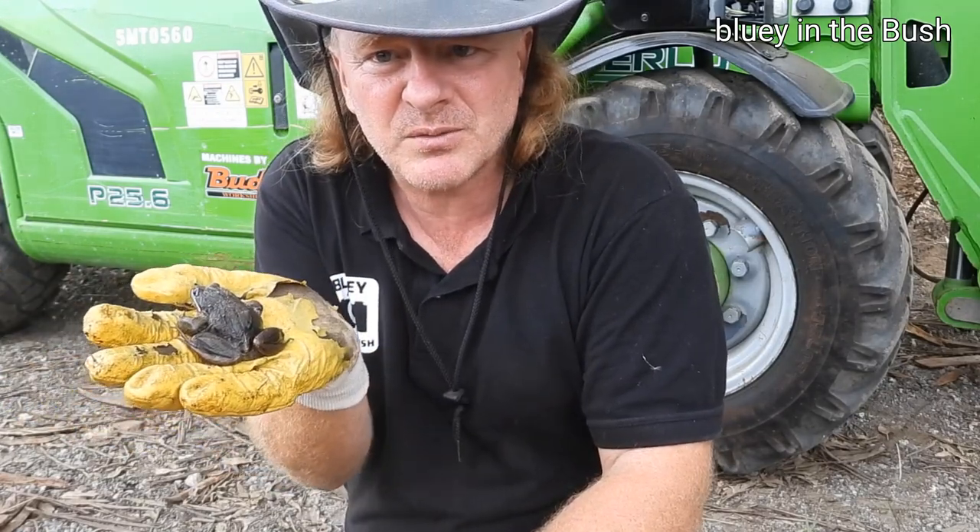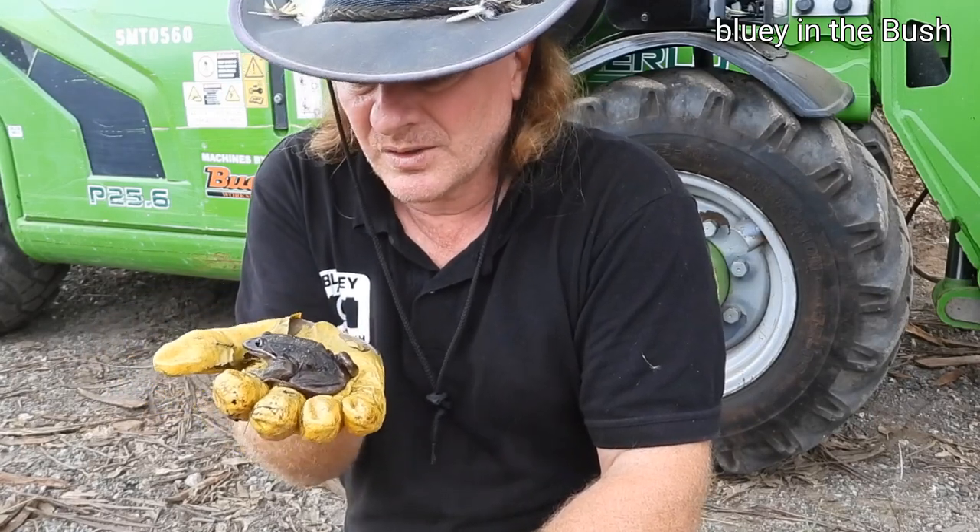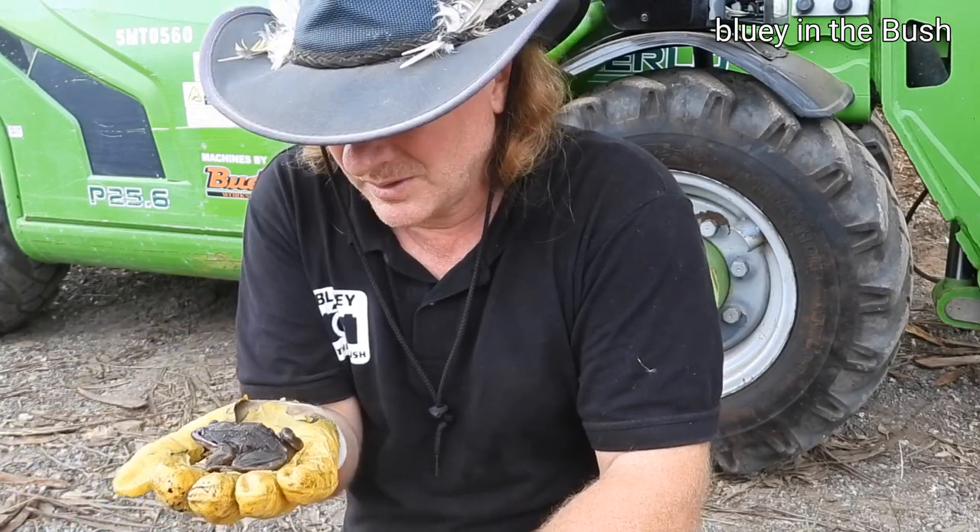This is a female. Females are the big ones. I'll measure this frog because she's quite large — I just want to see the size of it, and then let her go not too far from where I found her.